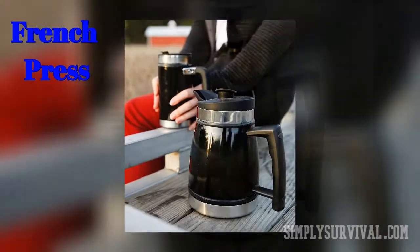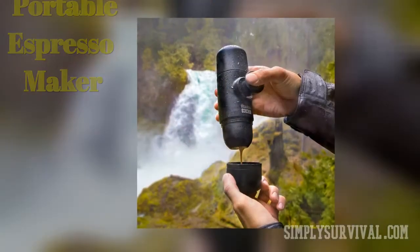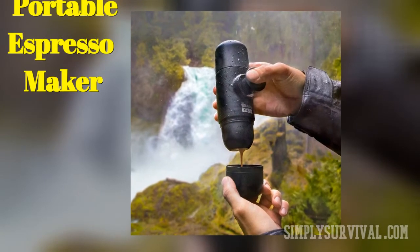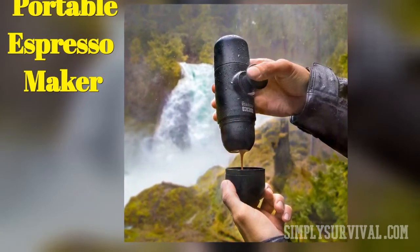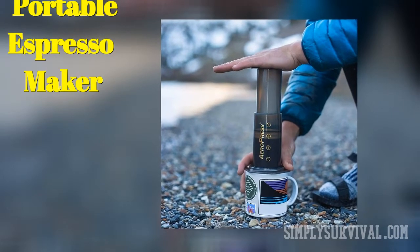If you have a French press, you know that coarse grounds are necessary for quality coffee. Though easy to use, it takes practice to make a delicious cup of coffee. Portable espresso makers give you concentrated coffee with rich flavor and a small amount of crema on top. The method of making coffee is fast and requires fine grinds to extract all flavors and oils.